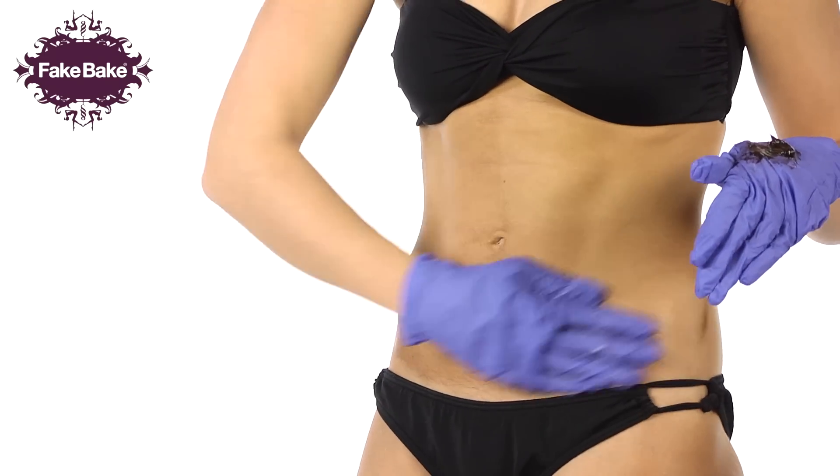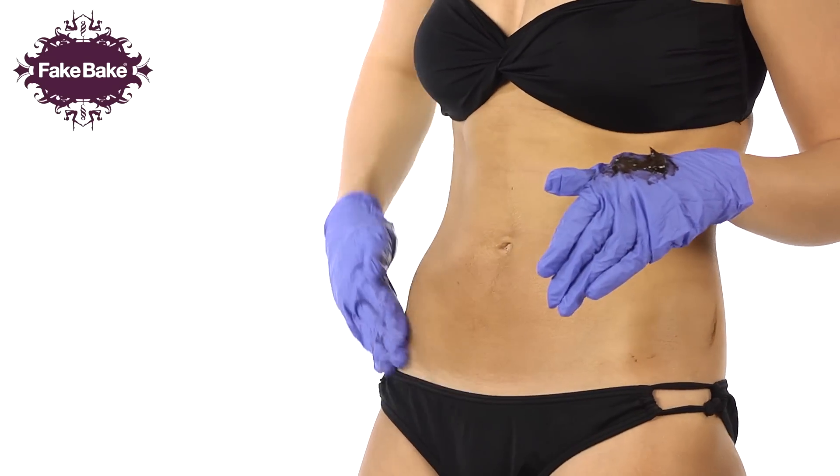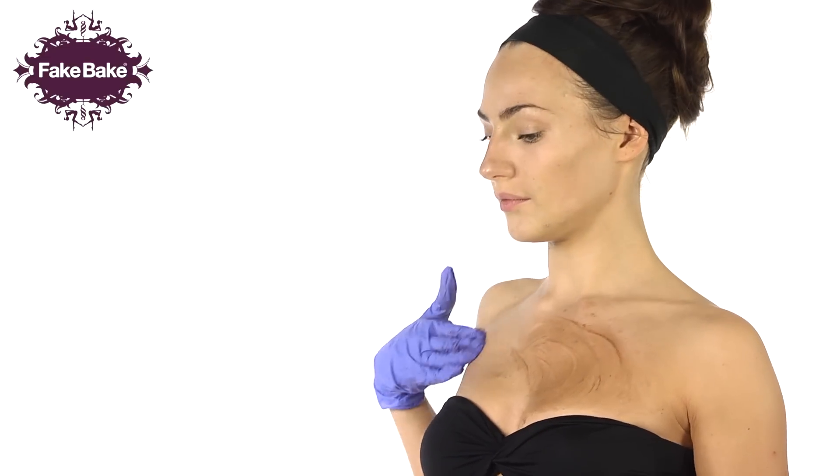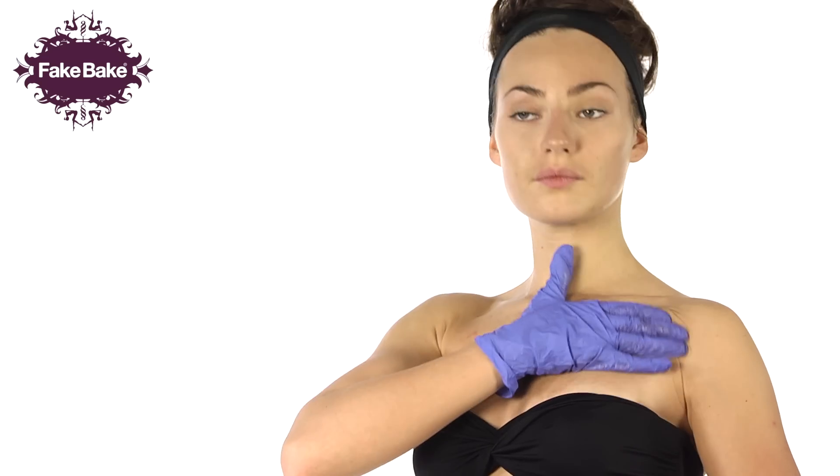Moving onto your abdomen, apply the product using the same circular movements, working upwards towards your chest and décolletage, feathering lightly towards the chin, ensuring even coverage.